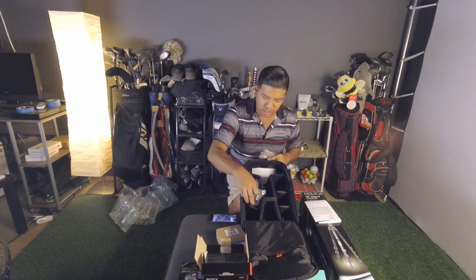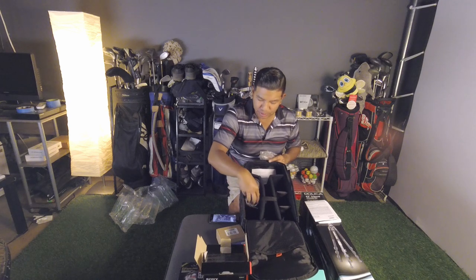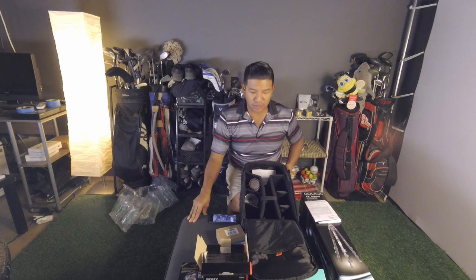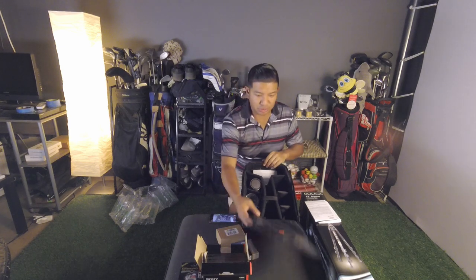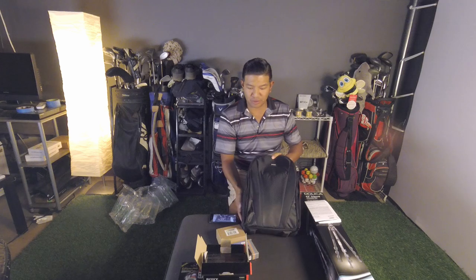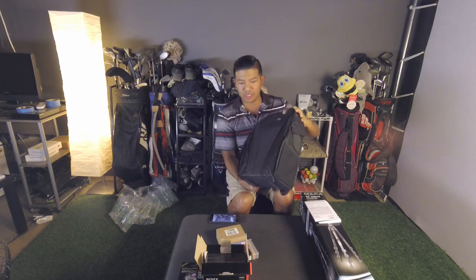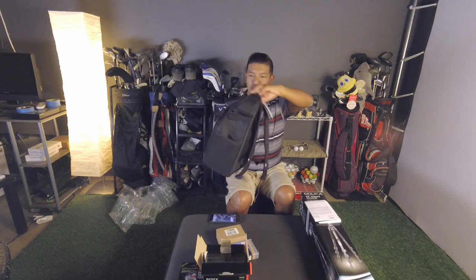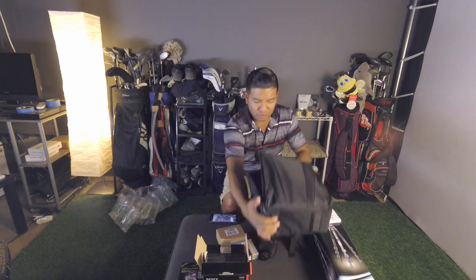Lens hood, just put that in there. I could probably put the Mavic in here — I have a Mavic Pro, if you guys didn't know that already. Let me go grab it and see if we can put everything in here. Whenever we're traveling, this will be my new backpack. Look how small it is. Let me see if the Mavic Pro fits in here.